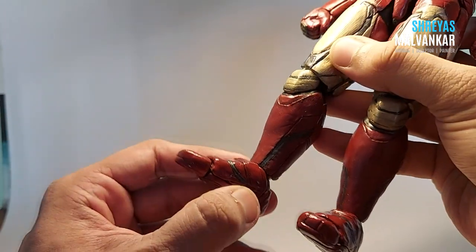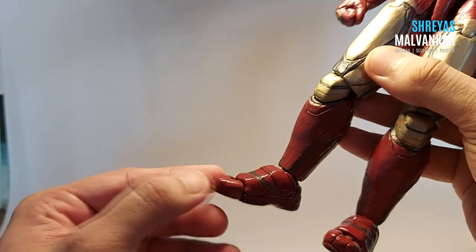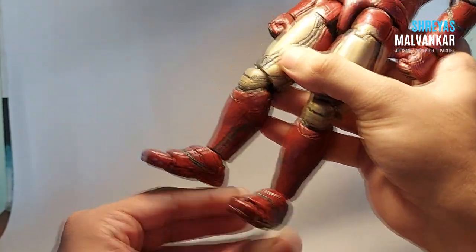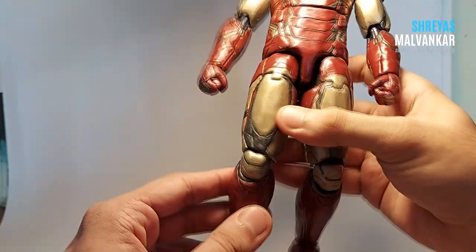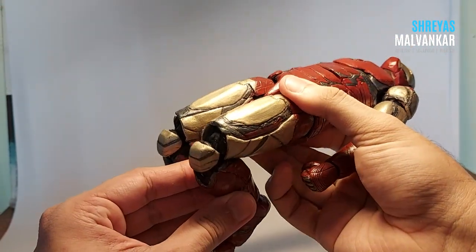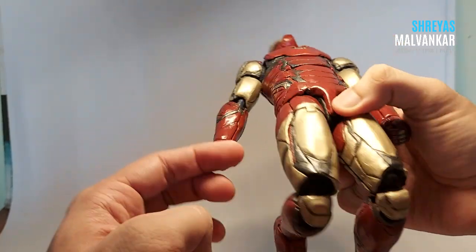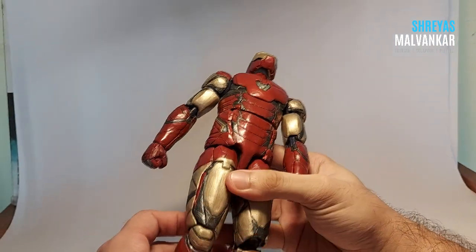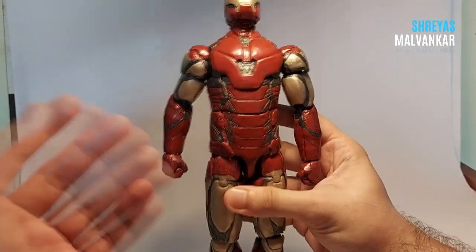Coming to the legs, I've given mainly two joints to the legs. They stretch more but due to the suit there are some limitations in the articulation. You can do the legs sideways for both sides, and then the main knee joint — it goes more but again because of the suit there is a limitation in the knee joint as well.